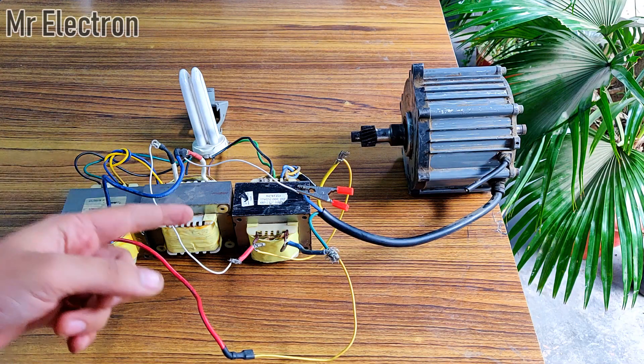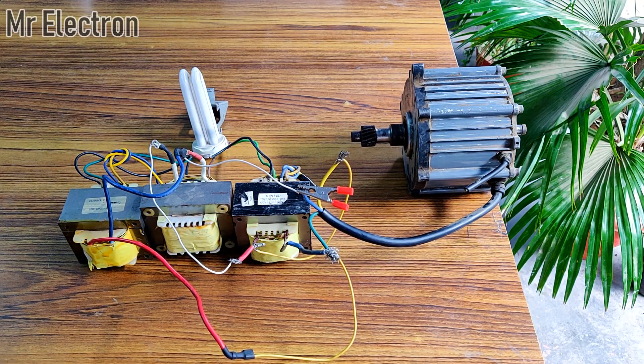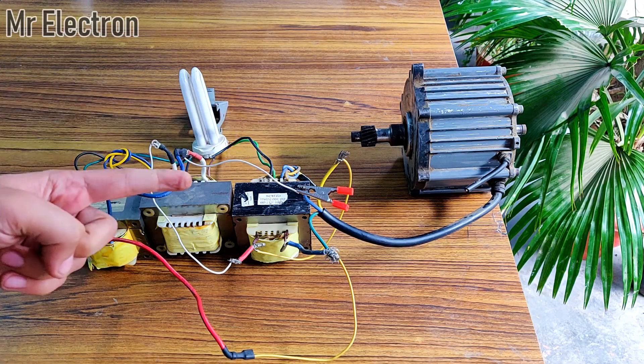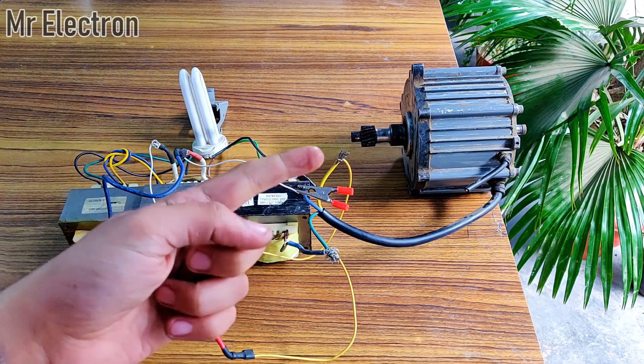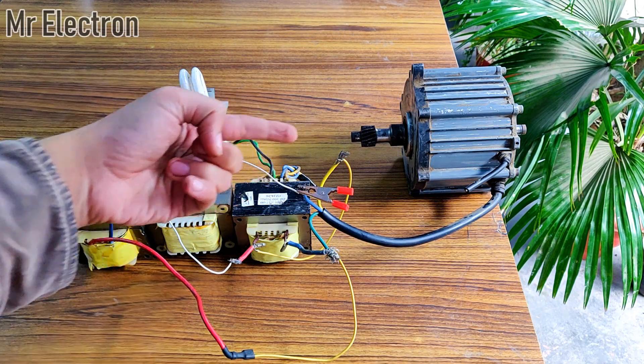It generated voltage high enough to glow this fluorescent tube directly without any booster circuit. Although it was flickering — that was because as soon as it got lit up, the generator got really loaded, which reduced the speed of the alternator and the CFL stopped glowing. This happened repeatedly until the rope got finished.